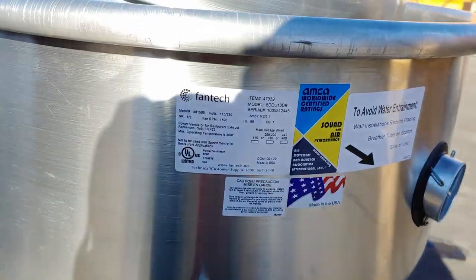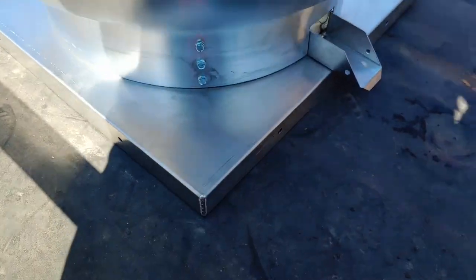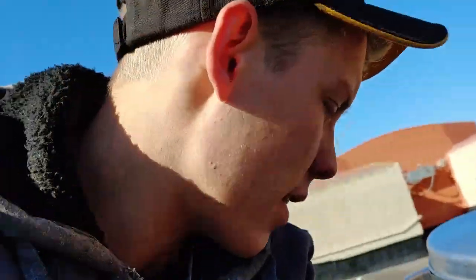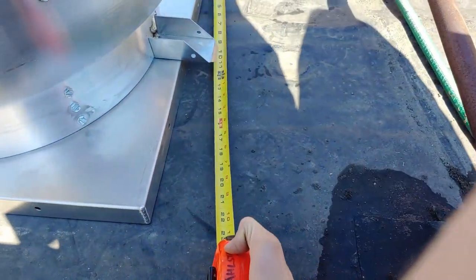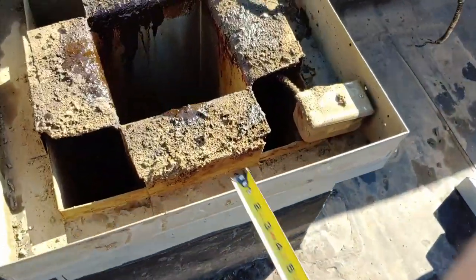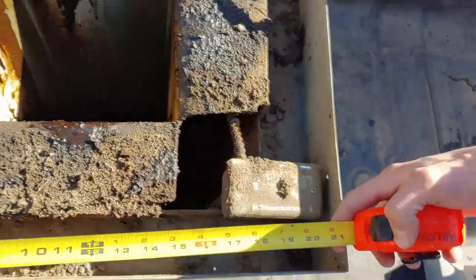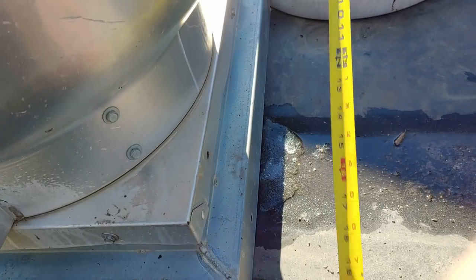This one is a Fantec — here's the model and stuff. That one there is a Green Heck, which is a really funny name for a company. It turns out this one is actually 22 by 22. I think these are pretty much always square, and 22 by 22, if I understand correctly, is the most common. So that's just going to sit right over this beautifully, versus the original.